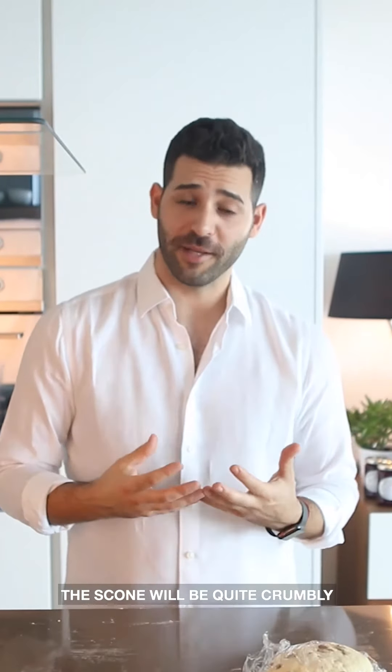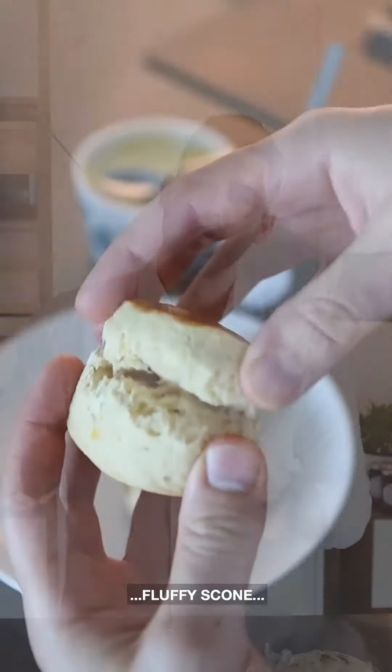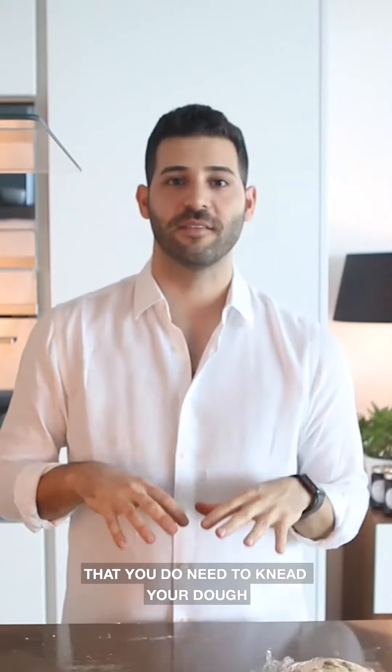Just knead it until it's smooth on top. The reason being that if you don't, the scone will be quite crumbly. To get that really fluffy scone, you do need to knead it just a little.